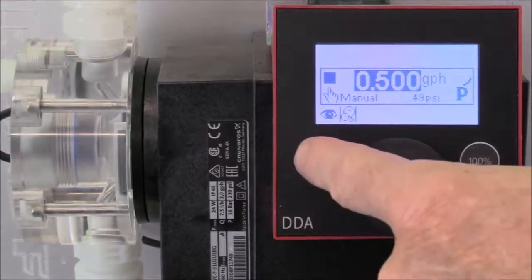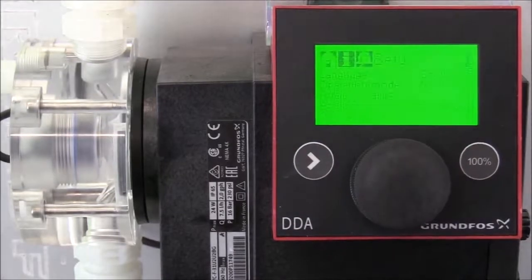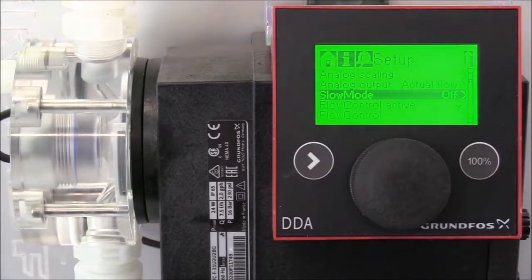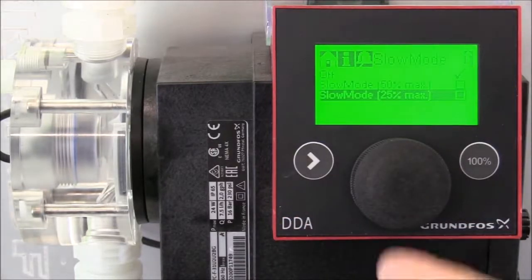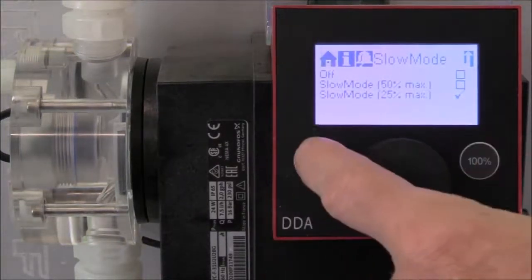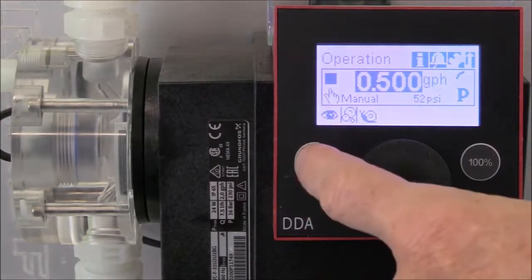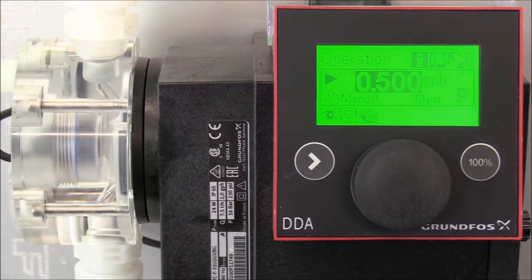We'll start the pump by pressing the start stop key. Then we'll turn the click wheel to the setup option and press the click wheel to enter the setup functions. Turn the click wheel down to slow mode and press the click wheel to enter the slow mode functions. Then turn the click wheel down to the 25% max slow mode and press the click wheel, then press it one more time to confirm the settings. Now going back to our home screen, you can see the snail icon indicating that the pump is set up for slow mode. Starting the pump, notice how the suction stroke has slowed down to help prevent off-gassing of the chemical, while the pump is still discharging the half a gallon per hour to the system. We'll press the start stop key to stop the pump.